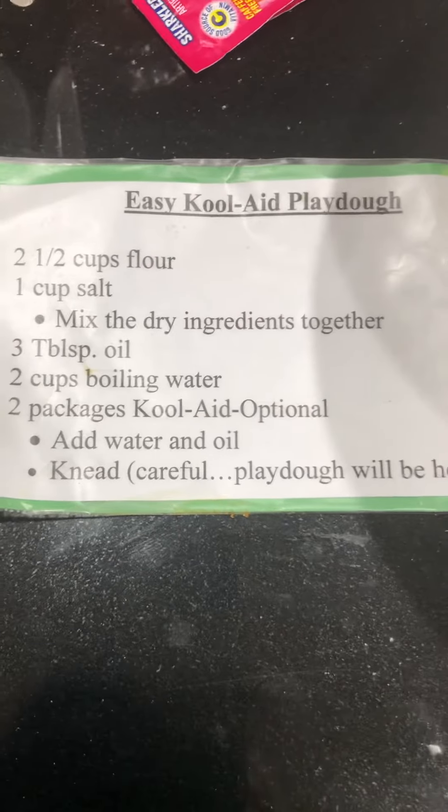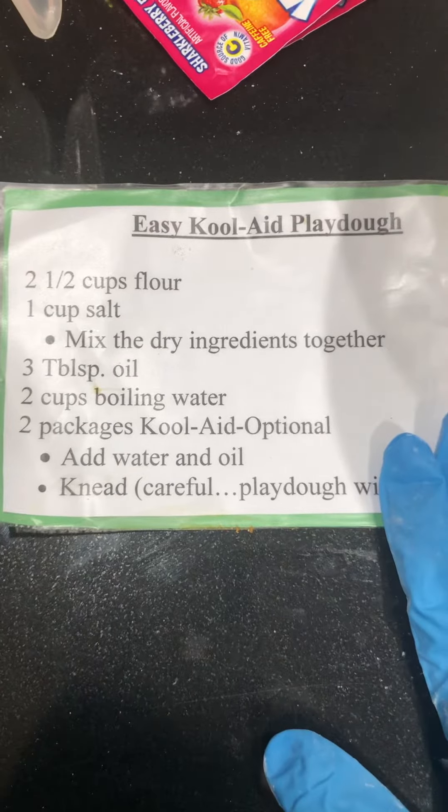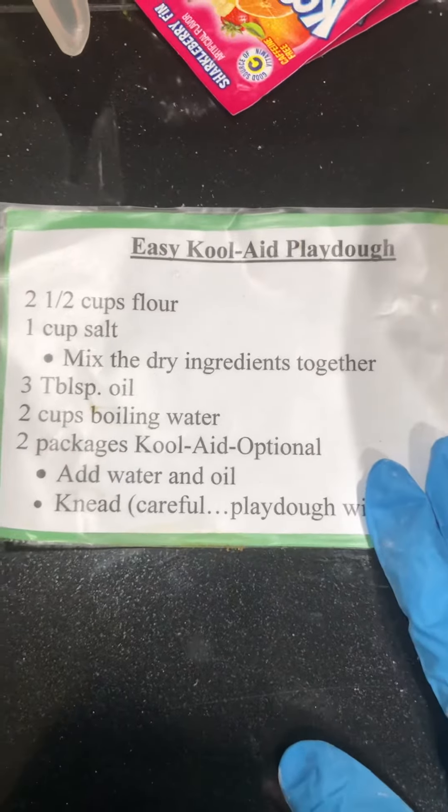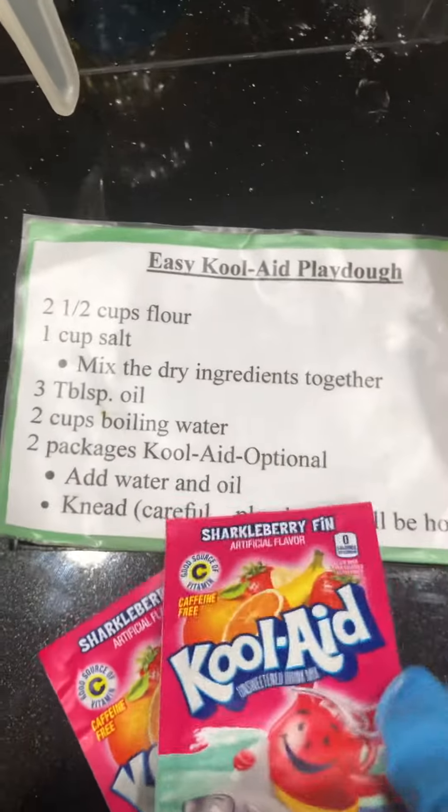Okay preschoolers and parents, we're going to make some Play-Doh. I sent home in the last homework packet a recipe for the Play-Doh. The Kool-Aid is optional — it just gives you the smell and the color.